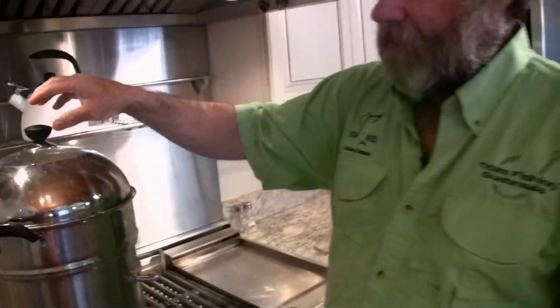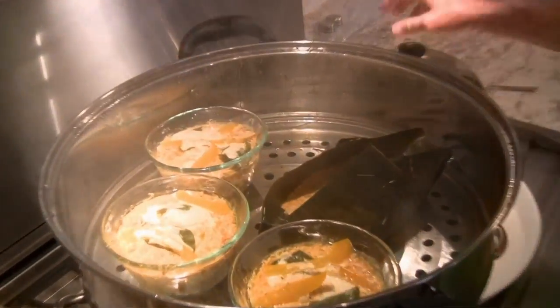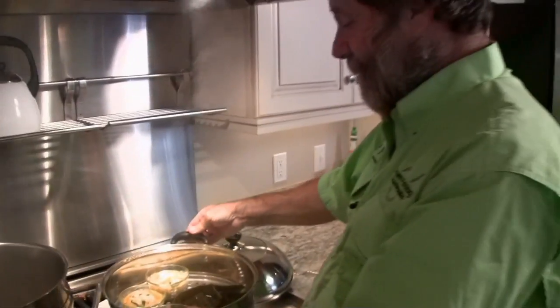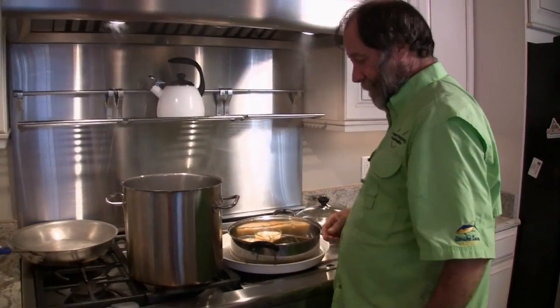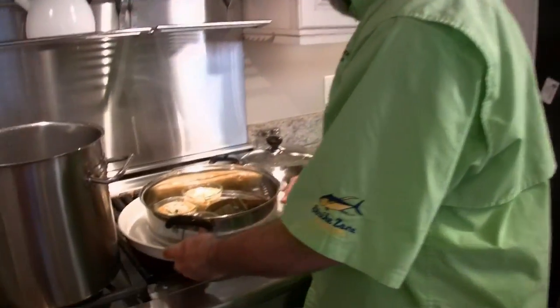Put the lid on, and we're going to let it steam for 20 minutes, and we'll come back and tell you how it is. It's in the pudding, as they say — and in a way it's sort of pudding, so I guess that fits. We're going to take it off the steamer after 20 minutes and set it down on the tray so as it drips, it won't hurt anything.